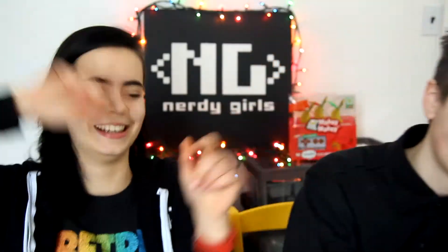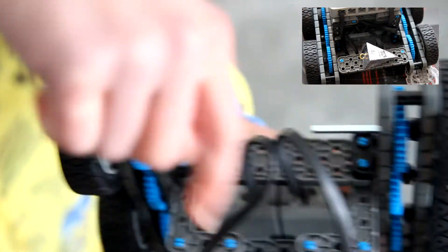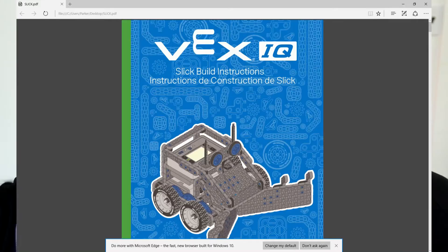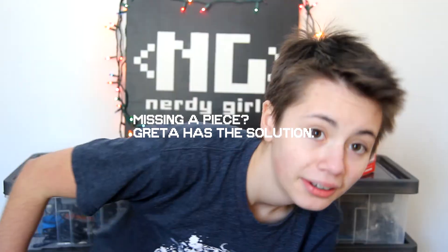Alright, let's go build! You're going to grab your Vexcode super kit and pull out your base model. So remember that thing we built in the last tutorial? Just take that off — we don't do that anymore. On your desktop there should be a file called Slick or something, and that's the build instructions. Click on that file and scroll down until you see part 2, and just build from there until you have Slick!